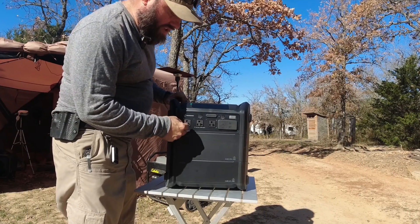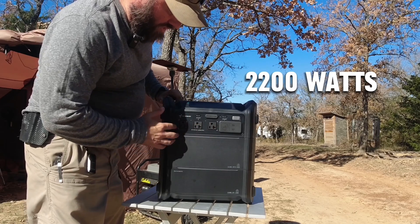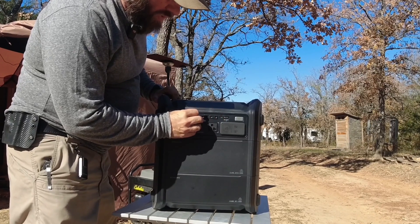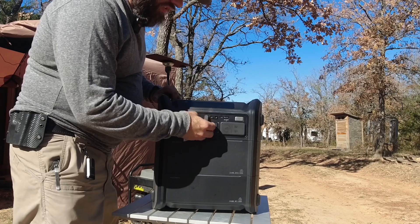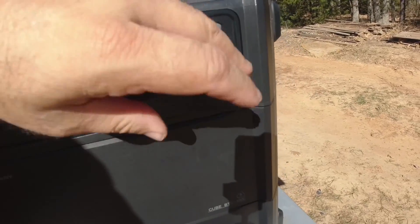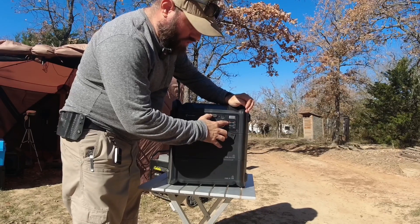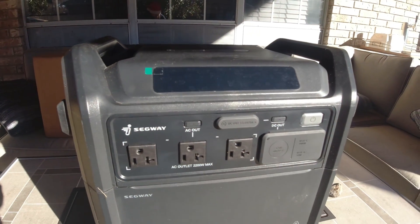It's got three AC plugs totaling 2,200 watts max shared between them. It's got barrel connectors at 13.6 volt, 5 amp each — you can plug various barrel connectors there. And then it's got a cigarette lighter adapter, four USB-A Quick Charge 3.0 connectors, and two USB-C 100-watt PD connectors.